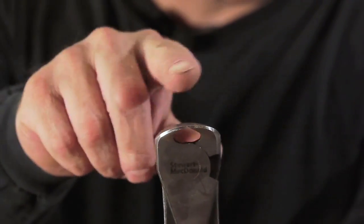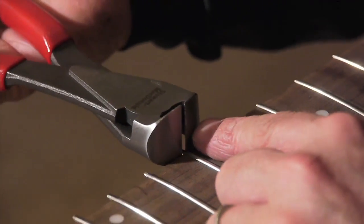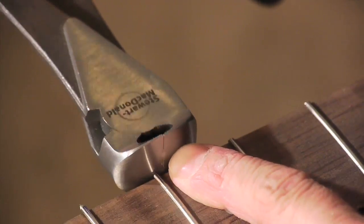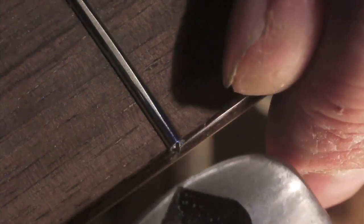Fret cutters are specially shaped and flush ground for trimming fret wire. They cut right up next to the board without pinching, twisting, or pulling your new frets back up out of their slots. The jaws are hardened to slice through fret wire. Use them to cut fret wire to length before a job.